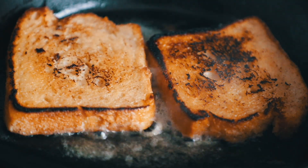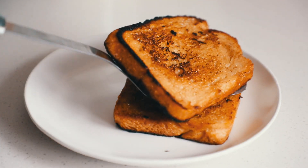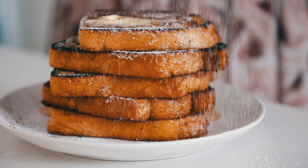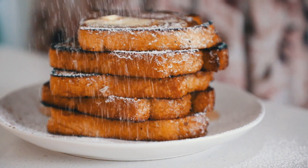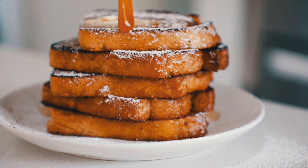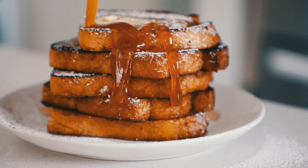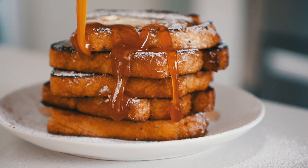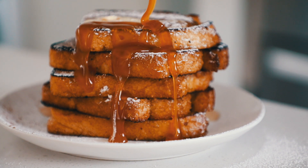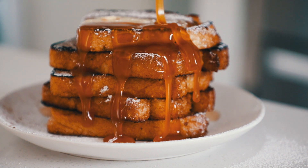Stack it up and then add the caramel. I also added a little powdered sugar to make it look like snow, but you don't have to — that was mostly just for photos. Seriously, do not skip the caramel, it's so delicious. It's really good with maple syrup too, but just look at that caramel — it's crazy! I really hope you guys enjoy this. If you try it, take a photo and tag me on Instagram at itslivb. Thanks so much for watching, see you next time!